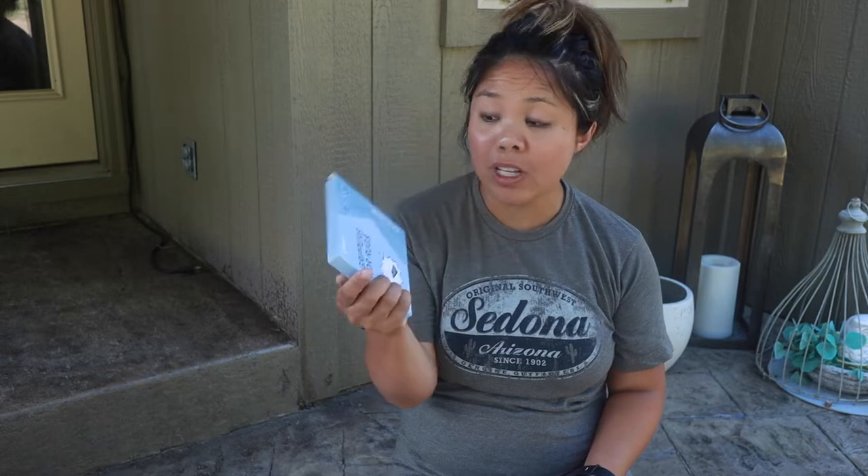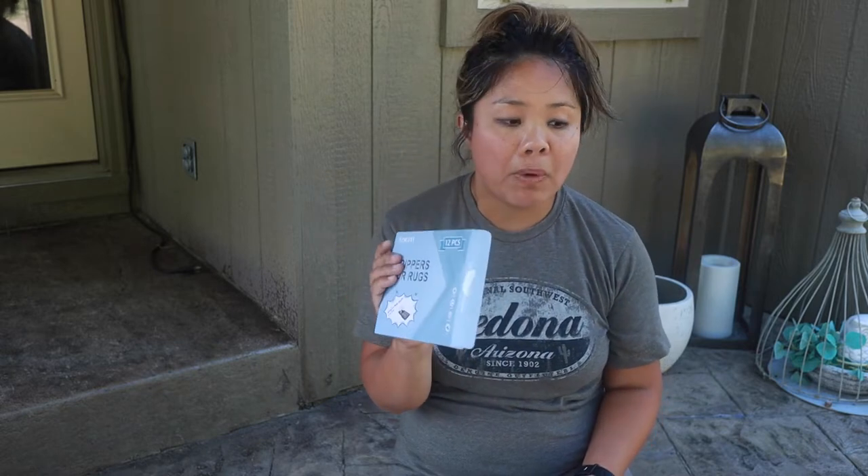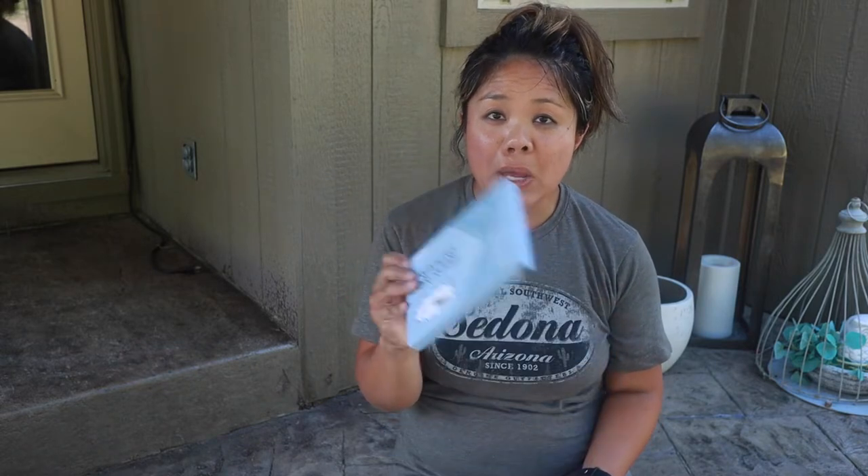Hey guys, in this video I wanted to share one of my tips and tricks. It's basically a really awesome Amazon buy for when you have an outdoor rug and you're in a really windy climate, and sometimes your rugs just basically flip over — super annoying. I want to show one thing that I have purchased.